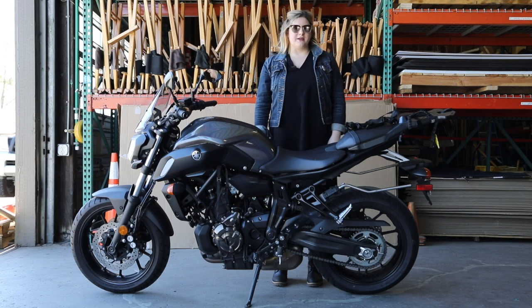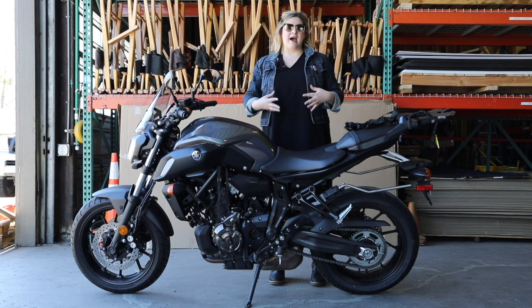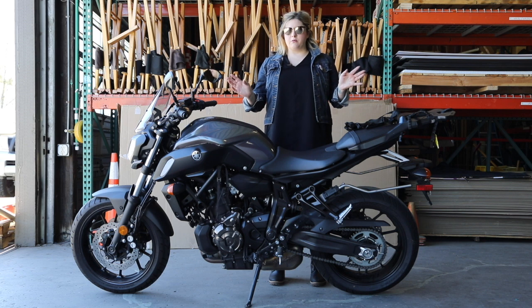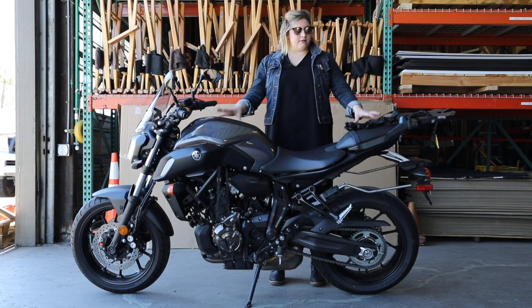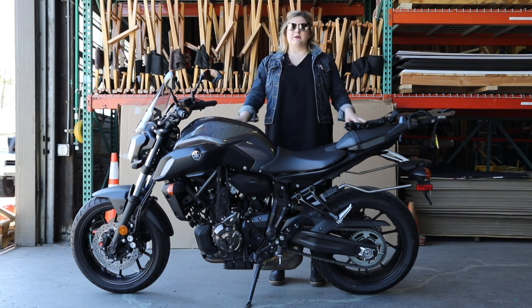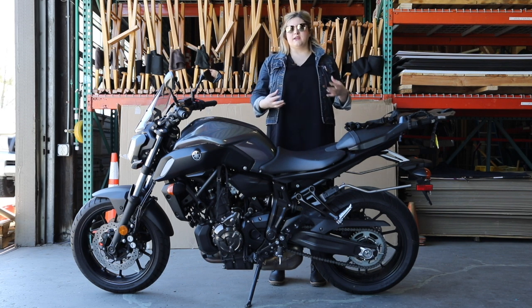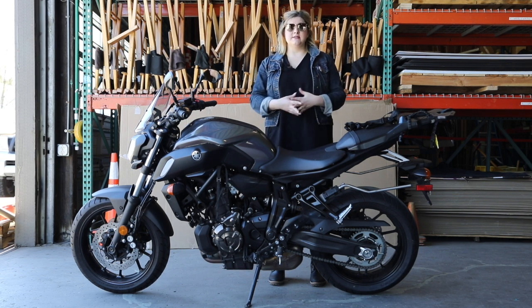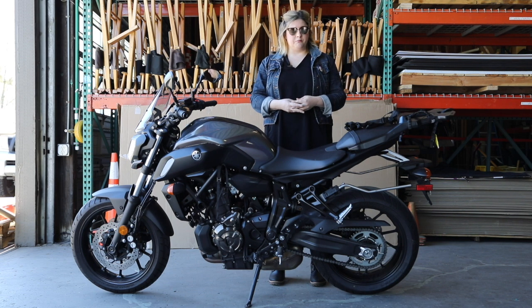I'm a firm believer in using whatever you already have as far as bags, straps, and bungee cords. You don't need to go out and buy a whole bunch of new motorcycle gear to pack up your bike and tour with it. For my specific needs, I wanted a system that was simpler to pack and unpack as well as to not affect the integrity of the riding style of my bike. So I did invest some money into this and made some modifications, but they were cost effective and pretty simple to do.